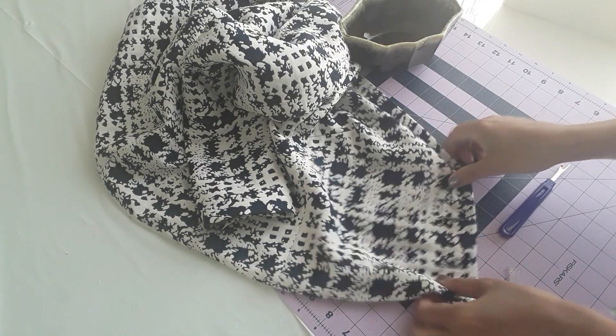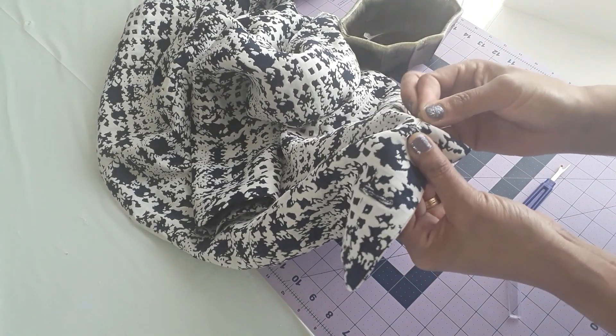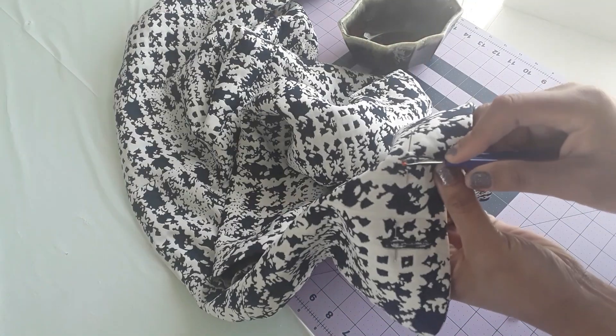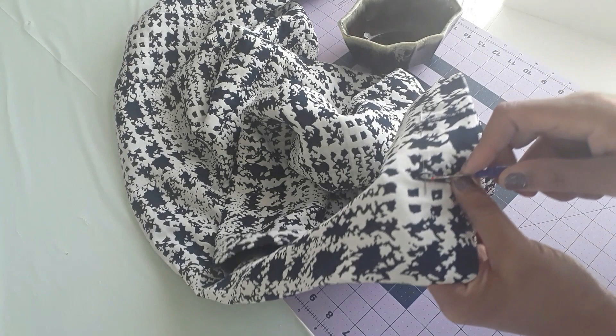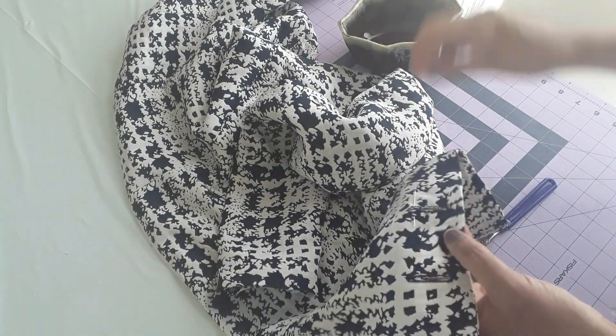Seam rippers can be one of your best friends during sewing. They help you undo seams that aren't correct, fix mistakes, or open the wrong side. Also, for buttonholes, I learned a small trick: place a pin across the buttonhole before cutting with the seam ripper. The pin stops the seam ripper from going any further, which really saves the garment.